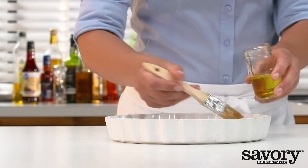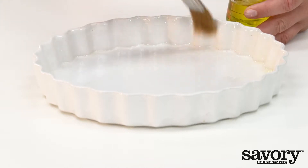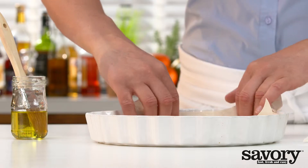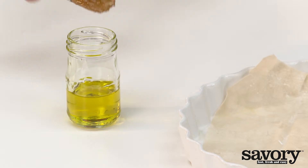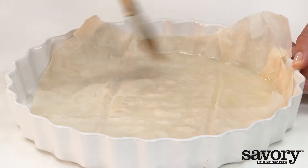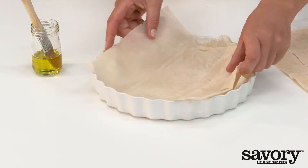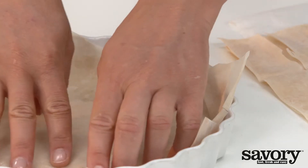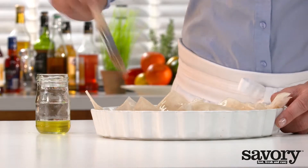Preheat the oven to 400 degrees. Grease the pie plate with one tablespoon of olive oil. Lay down a sheet of phyllo dough and brush with one half tablespoon of olive oil. Place the second sheet so that the edges overlap slightly, and brush with olive oil. Repeat with the rest of the sheets.